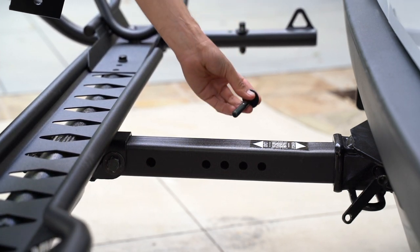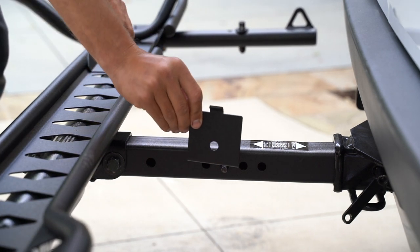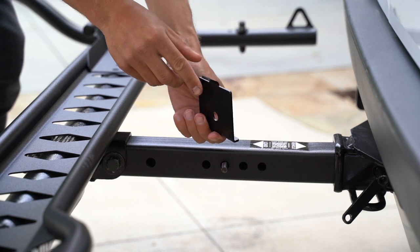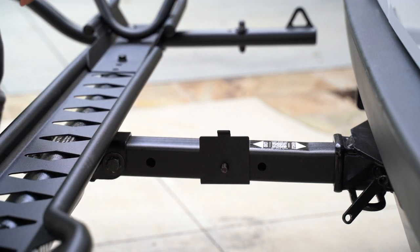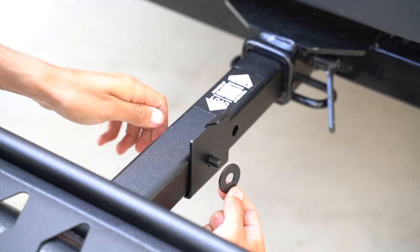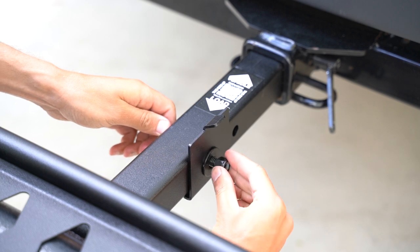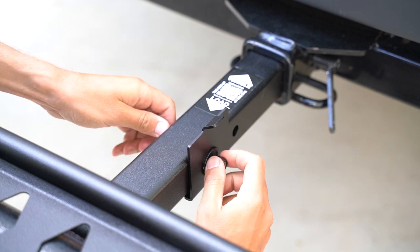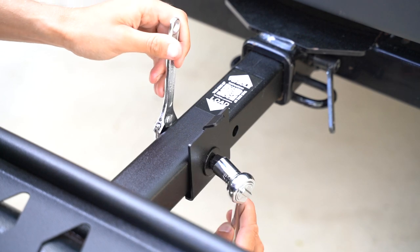Take a bolt with a washer on it and insert it into the properly aligned hole, then take the ramp keeper tab with the tooth facing outward and place it on the bolt. Take a washer and place it on the bolt, then take a nut and hand tighten it. Then grab your socket wrench and open end and completely tighten.